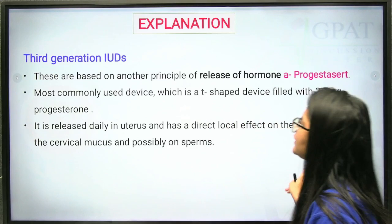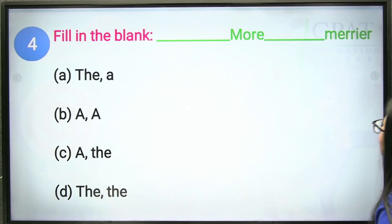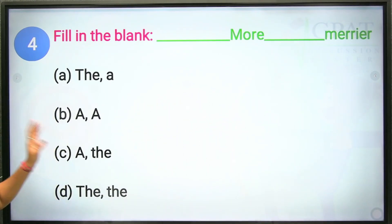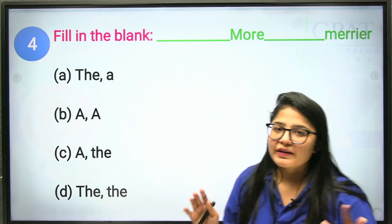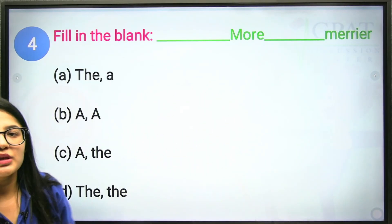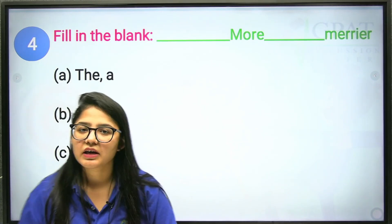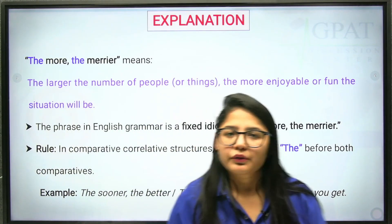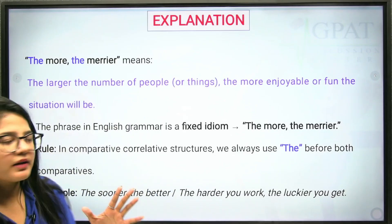So the correct answer is option D, Progestasert. These devices are used for contraception. Now the fourth question is a fill-in-the-blank idiom: 'Dash more, dash merrier.' Both blanks require the article 'the' — 'the more, the merrier' — meaning if there are more people, there is more fun. The correct answer is option D: 'the' and 'the.' In an idiom, you cannot change any word.